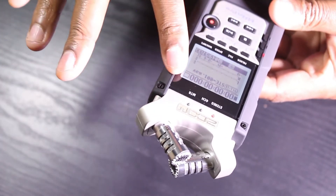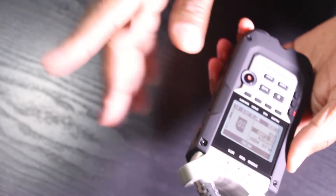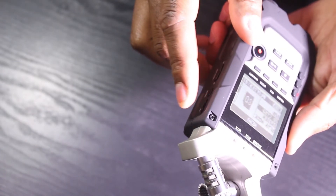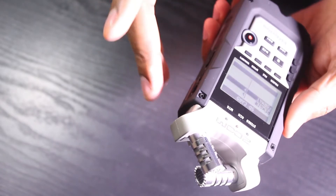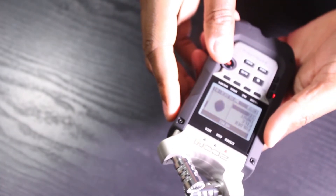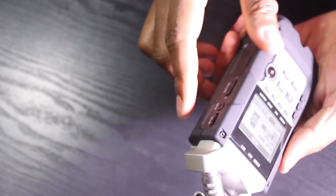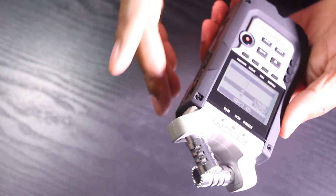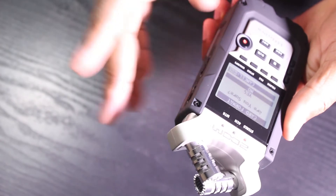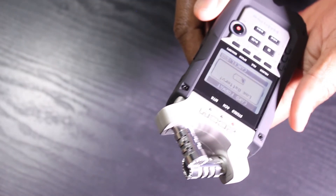After you turn the Zoom H4n on, the next thing to do is format your SD card. To do that, press the menu button and scroll down to SD Card. When you reach SD Card, press the scrolling wheel to select it. It will ask what you want to do — select Format and push the scrolling wheel button again. As a safety step it will ask are you sure — scroll to Yes and push the button. Your SD card will take a few minutes to format.